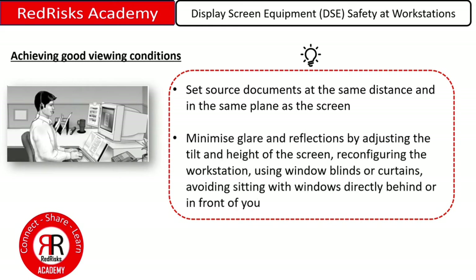If you'd like to minimise glare and reflections, you can adjust the tilt and height of the screen, reconfigure the workstation, use window blinds or curtains, and avoid sitting with windows directly behind or in front of you.